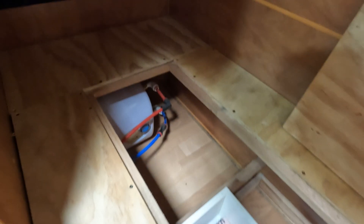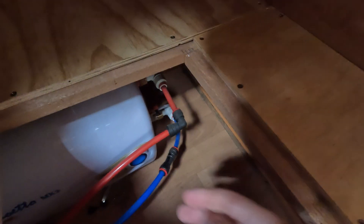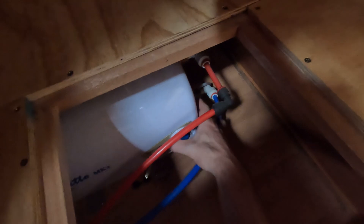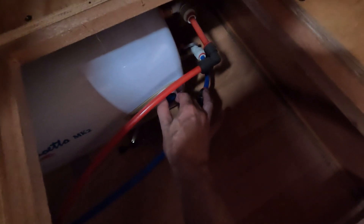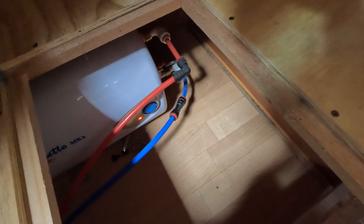So first of all, we are currently plugged into 240 volts. It's already on, so if I just adjust the temperature here, you can see it's now heating up the water.